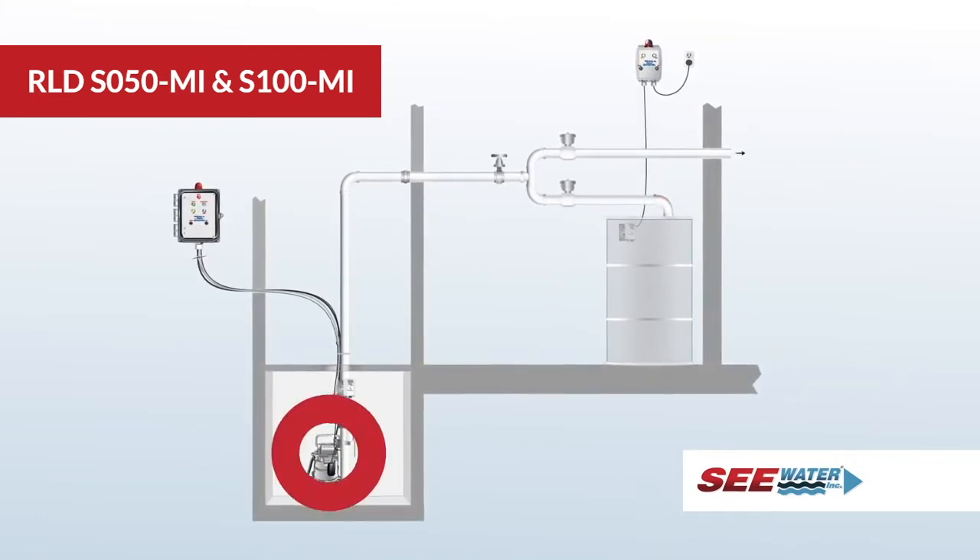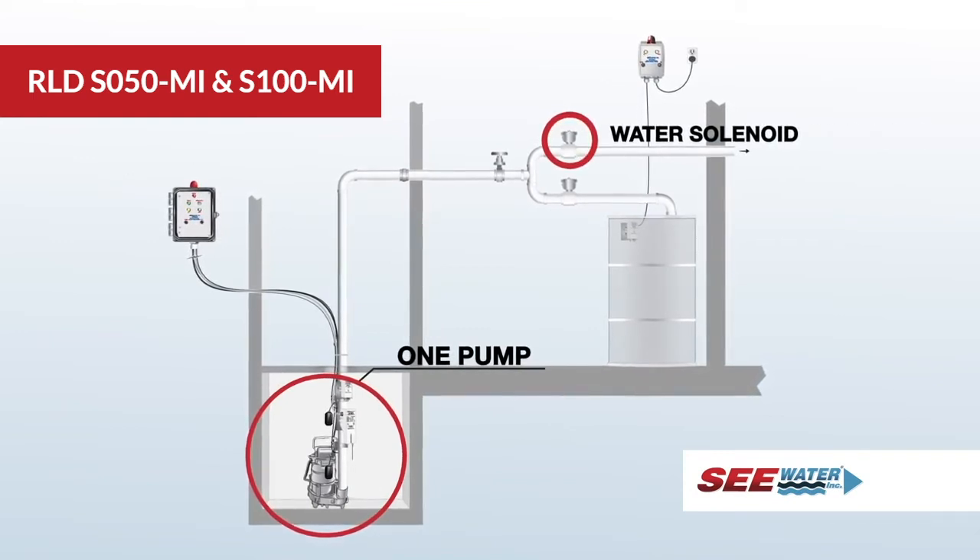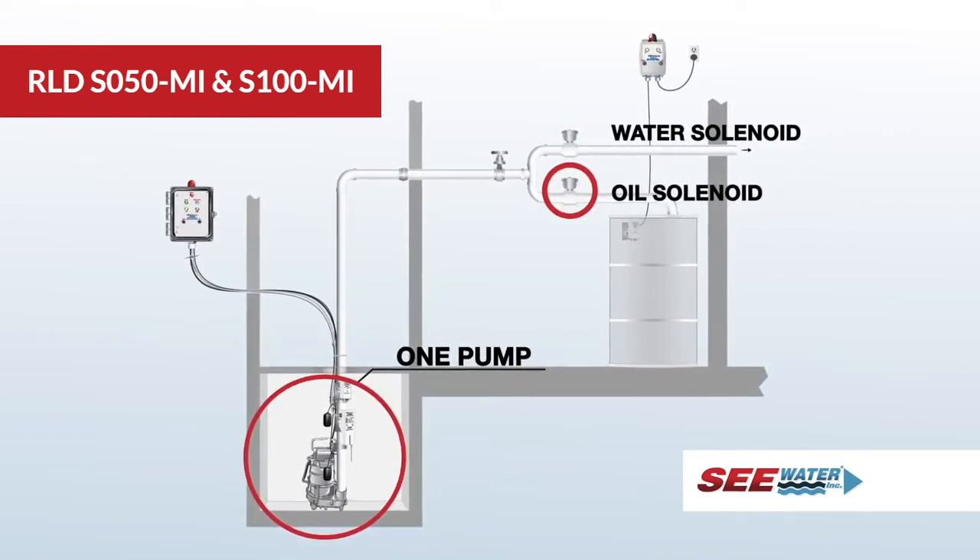The system is set up to work in conjunction with one pump, one normally open solenoid valve, and one normally closed solenoid valve.